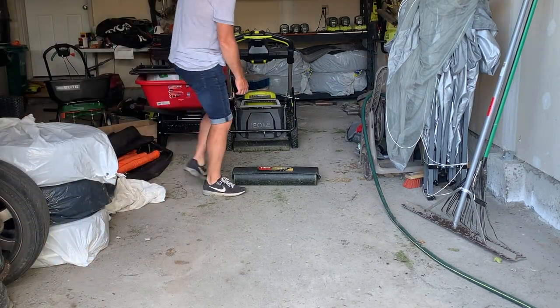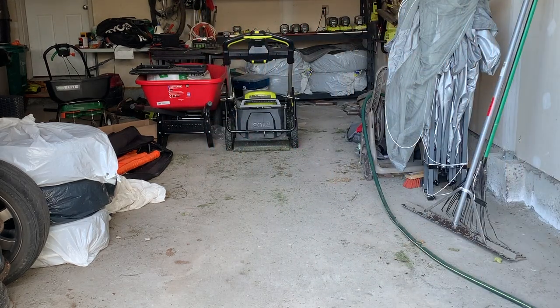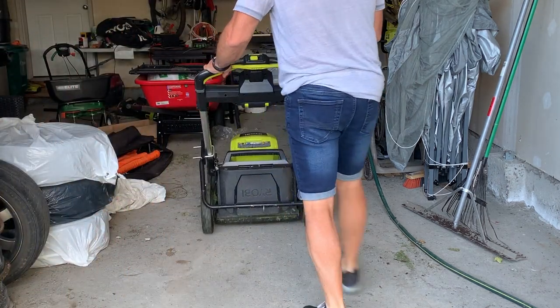If you are interested in lawn stripes, love lawn stripes, interested in the Toro striping kit, or any of the above, then this video is for you. I'm going to introduce you to the Toro 22 inch striping kit.